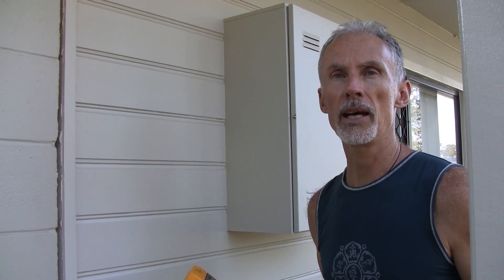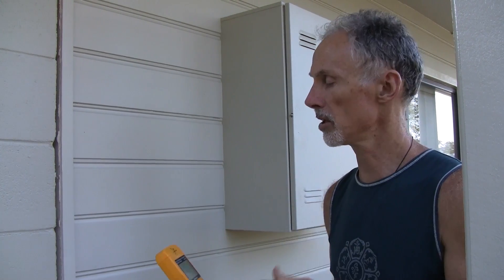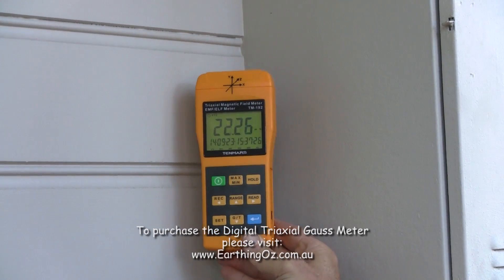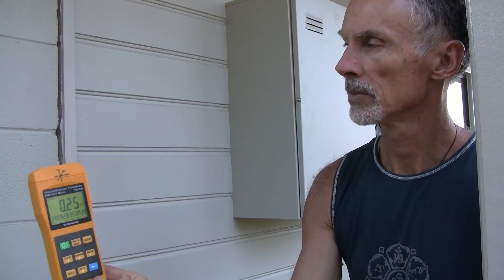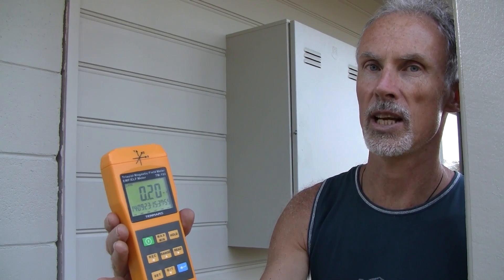Another powerful source of magnetic fields inside a house is the power box. If it's on a bedroom wall, you don't want your bed too close to it. The magnetic field varies depending on what's being used in the house at the time. Close to this power box we're up around 26 milligauss — and you can get much higher than this. Moving away, at 30 centimetres it drops to 4 milligauss, and at 50 centimetres it's 0.4 milligauss. For this power box, a metre to a metre and a half gets you out of the danger zone, but I'd normally recommend being at least a couple of metres away from your power box if you have a bed or chair you sit in for long periods.